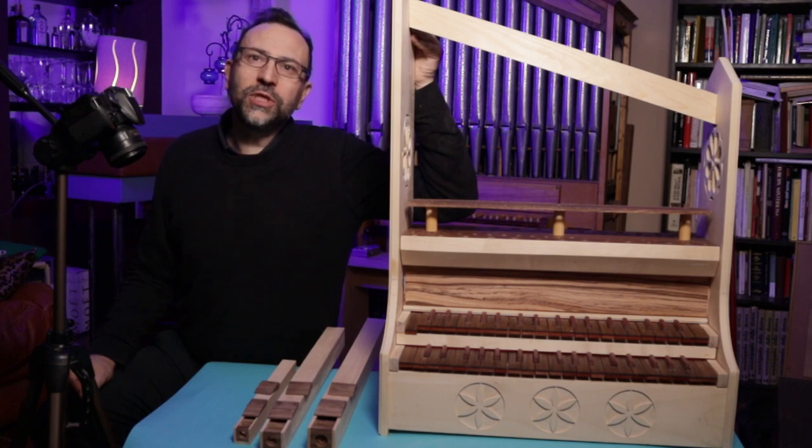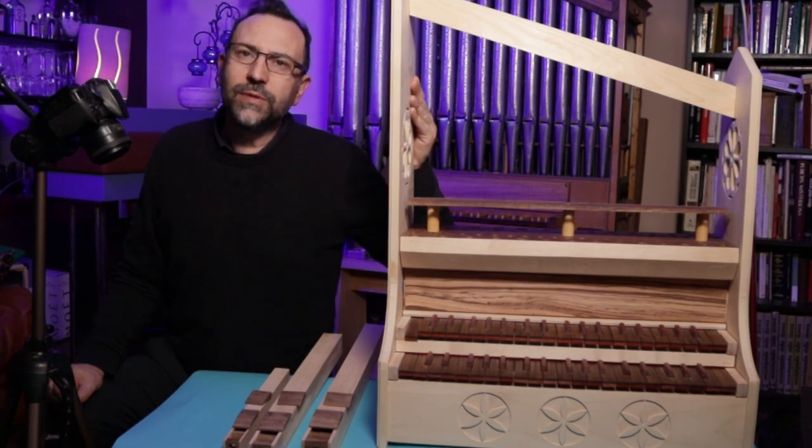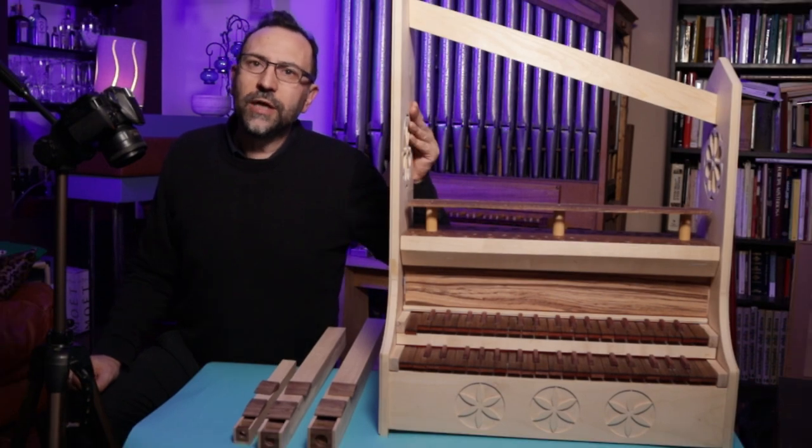Hello everyone and welcome back to my YouTube channel. For those who don't know, I'm building a small pipe organ with two manuals and two stops. If you are interested, subscribe to the channel to not miss the whole construction. Thanks!